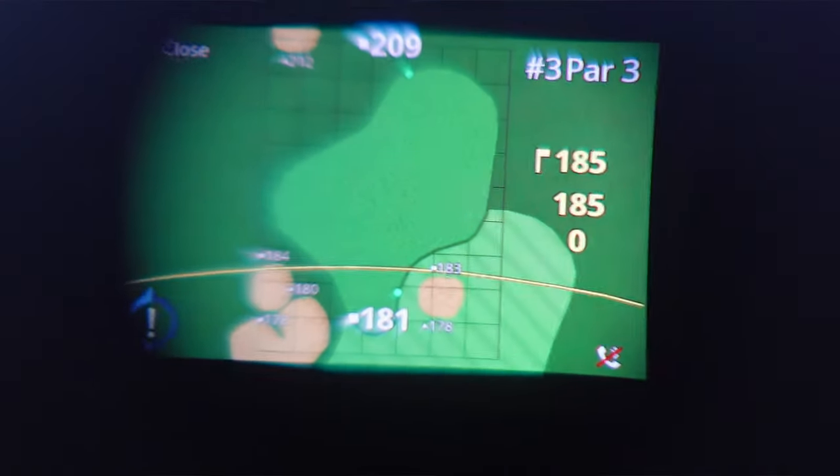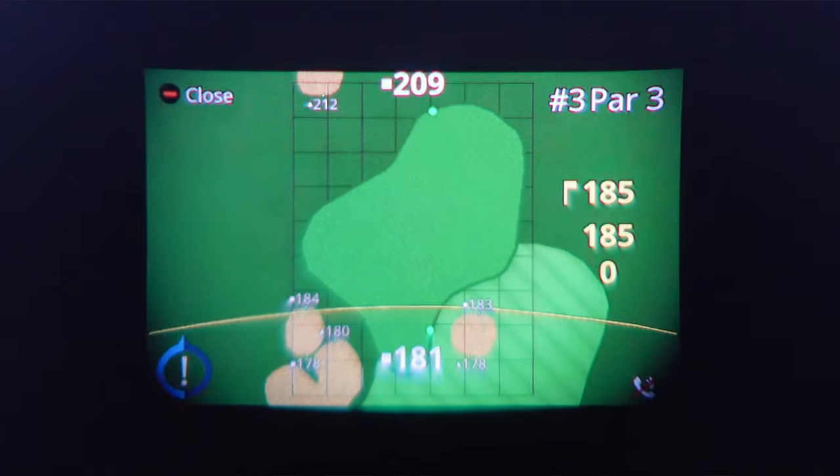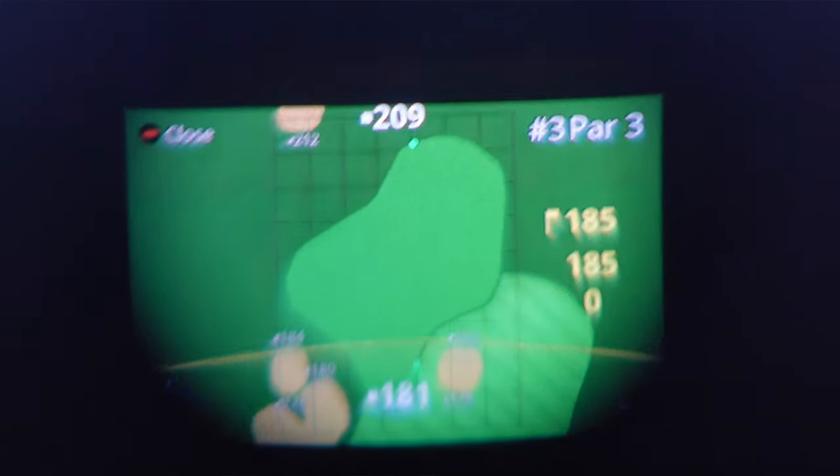The Garmin Z82 also has something called Green View. So not only the standard yardage view I just showed you, but it also has a Green View where you can literally put the green up in front of you and see exactly where the front, middle, and back of the green are — giving you a bird's eye view of the shot you're trying to play. This is incredibly helpful because you can look for the fat part of the green, the safe side, and avoid any run-offs or trouble, especially on courses you've never played before.